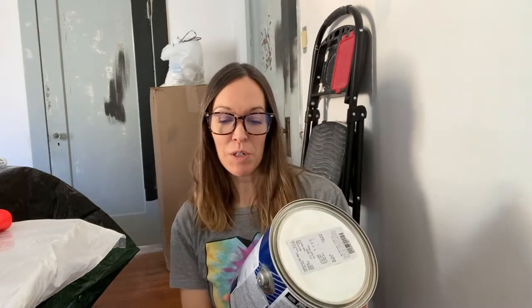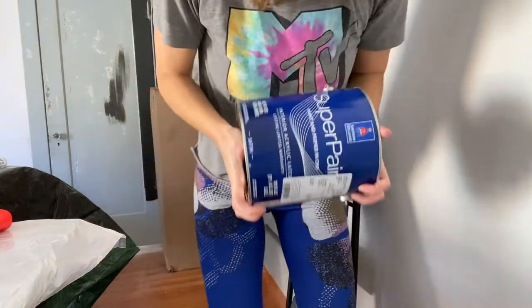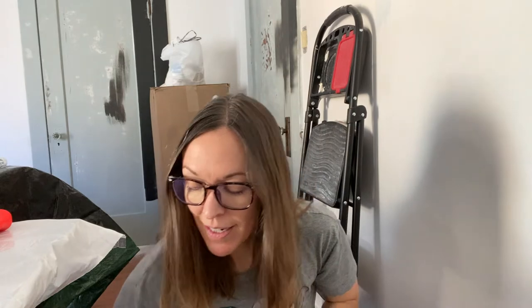I am using Super Paint by Sherwin-Williams in the color Creamy. It's an off-white color and I have not yet opened this can. One of the first things I like to do is give it a good shake on the paint machine. You want to make sure that your paint is incredibly mixed. Most people stir. I am going to also stir.